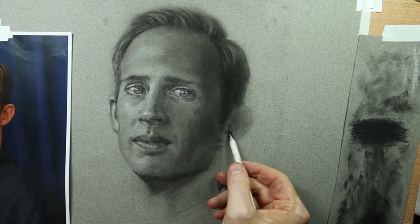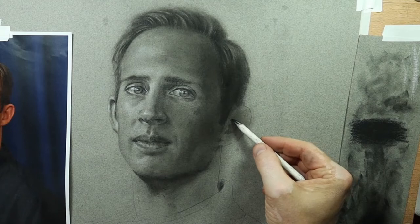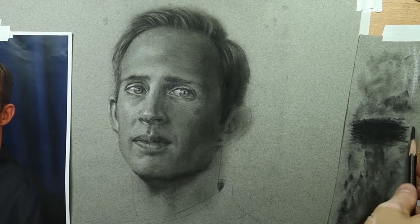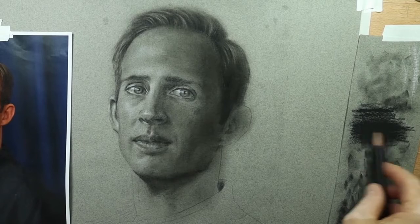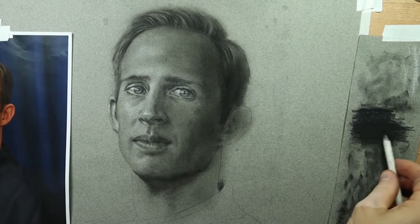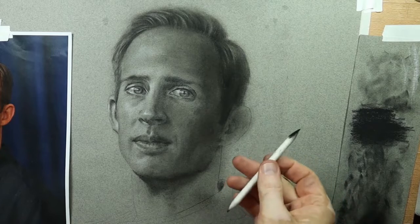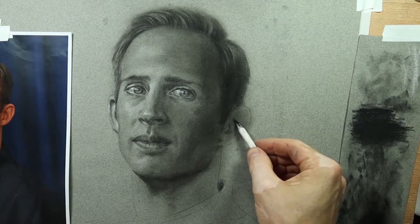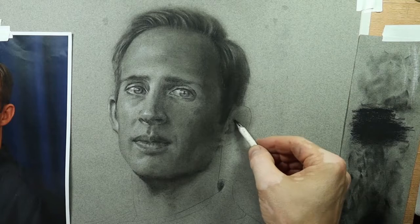Speaking of edges — we talked about edges earlier — the ear has pretty much any conceivable edge you could imagine. It's got everything from lost edges to soft edges to hard edges and sharp edges. When you reproduce those edges accurately it shows so much of the form. Edges, regardless of whether you're drawing or painting, show that form and make your drawing look three-dimensional and believable. If you have everything as very soft fluffy edges it doesn't look solid. If you have everything as very sharp crisp edges it looks almost mechanical or geometric. It takes a balance and a full range of edges from very sharp to very soft or lost.